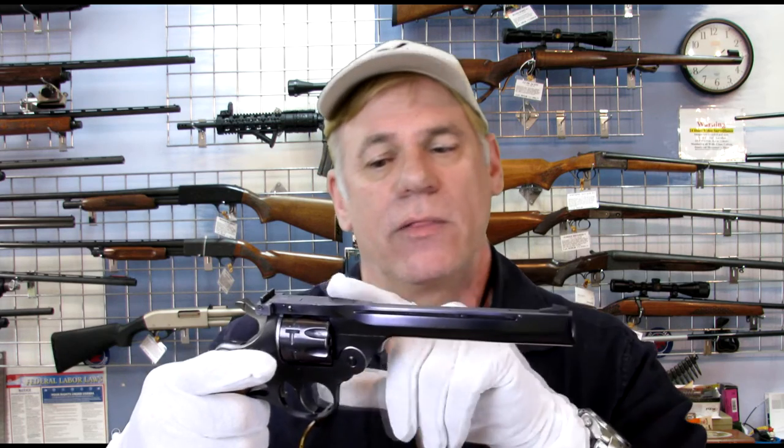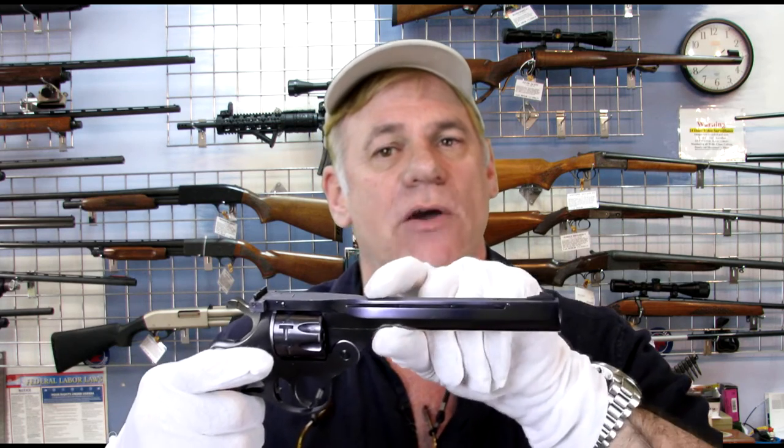This is not a very valuable gun per se, but it is very rare to find with this configuration — with the vented rib barrel and in mint condition. I have never seen one in this condition, actually not even ones in the box. This is spectacular.